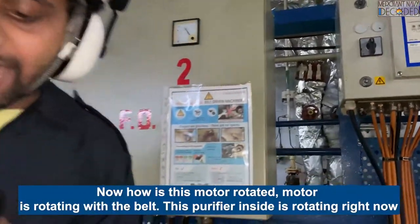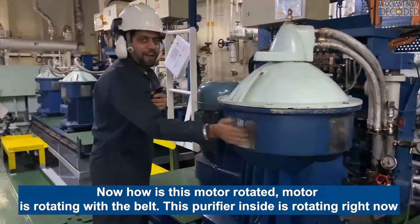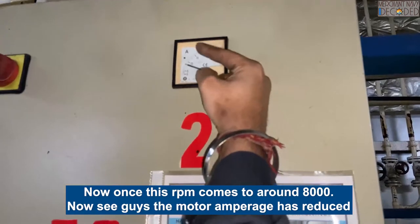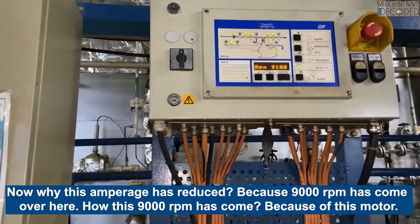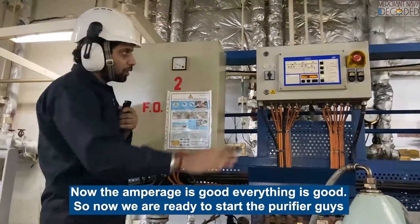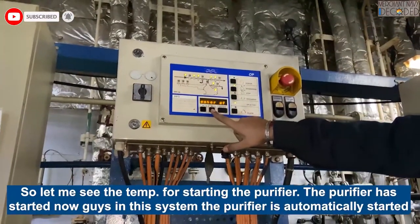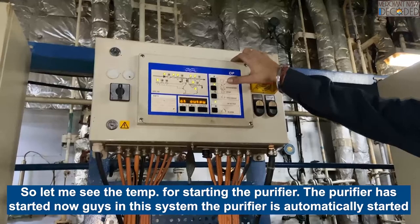How is this motor working? The motor is rotating - with the pedal, this wheel is rotating. This is how the RPM comes to around 8000. The RPM has reduced now - why? Because 9000 RPM has come over here. So the amperage is on, everything is on. Now we are ready to start.